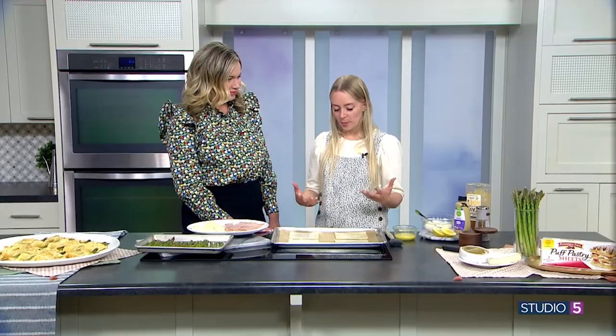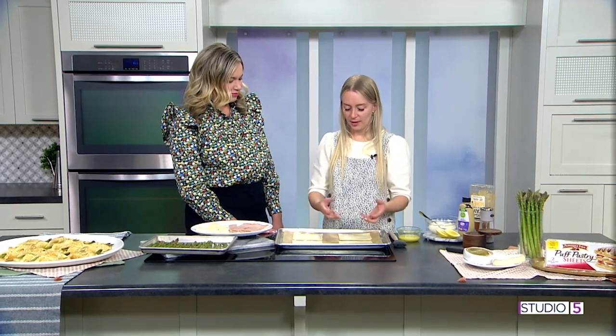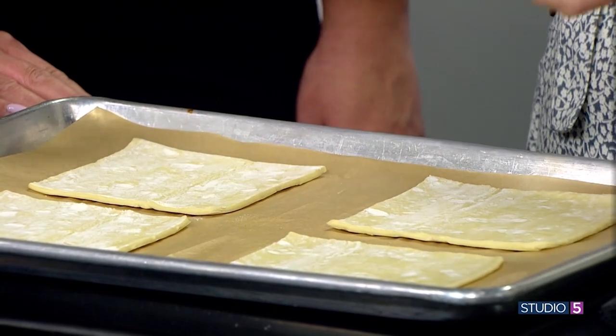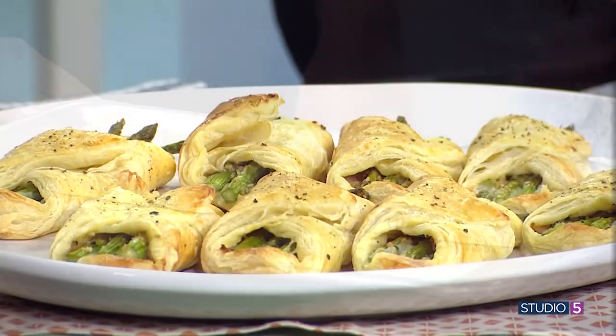We're starting with a store-bought shortcut — puff pastry. It's not a new thing, we've all heard about it before, but people are kind of intimidated by it. Really, you put this in the oven and it puffs. It turns from kind of sad-looking to golden and flaky and it tastes delicious. So always keep one in your freezer.